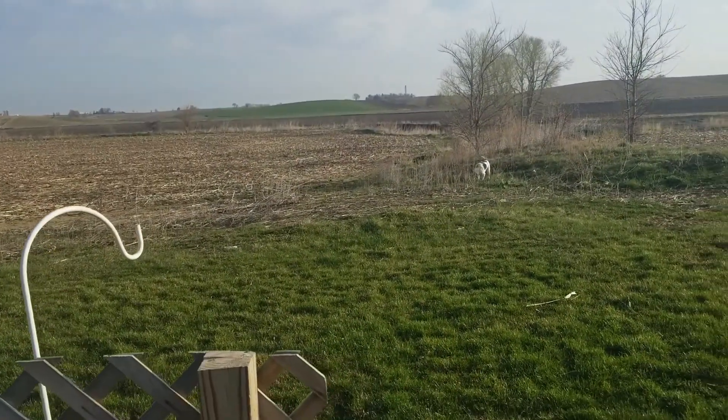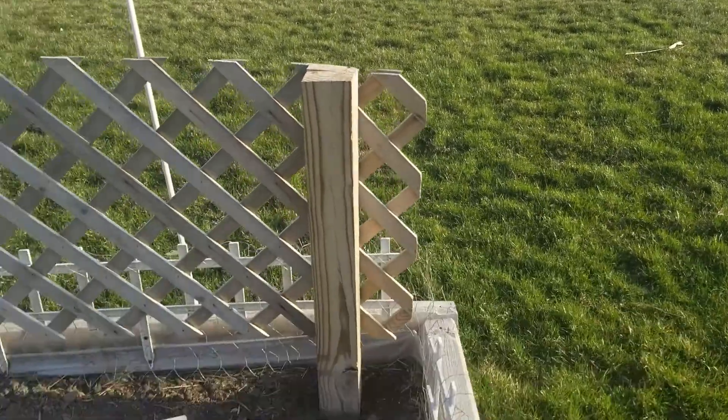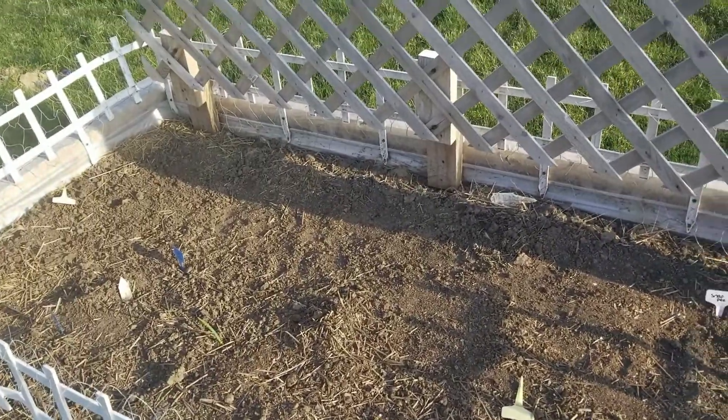And there is Triggy out there near the creek having some fun. Again, this is Nicole Fields of Grace, and I hope you have a good day.